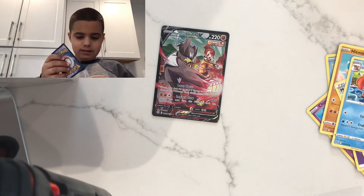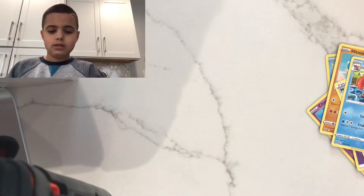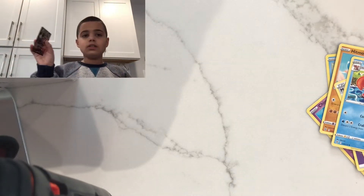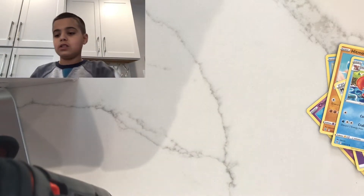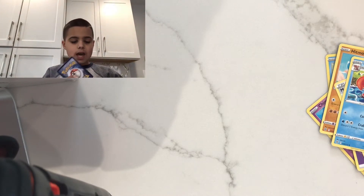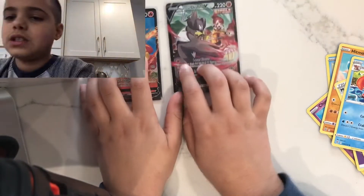I did not think we were going to get a double hit. I forgot that a double hit was even possible. This card is from the Trainer Art Gallery, and the Simisage V is in the ultra rare spot, so we got two hits in one pack and they're both special cards. I'm literally speechless.